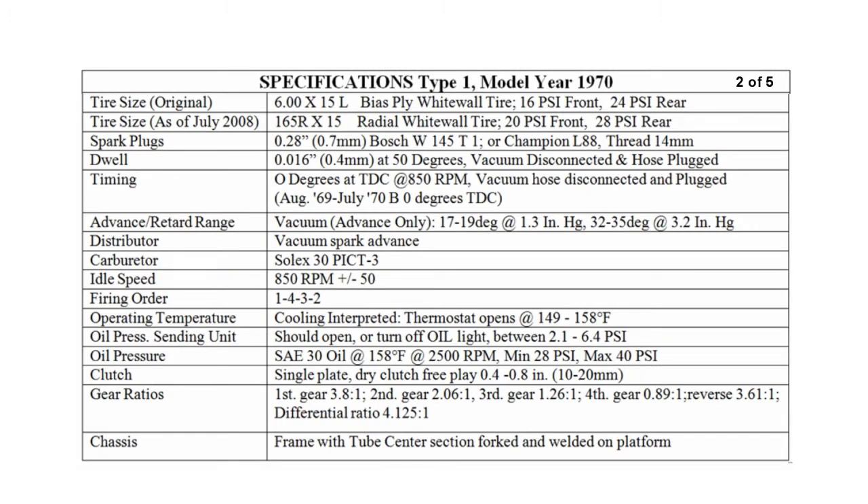The original tire size and the tires since July of 2008 are shown here. Spark plug, dwell, and timing and so forth are also shown on this sheet.